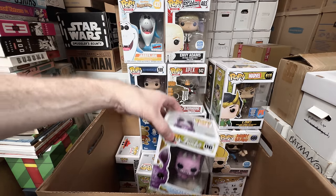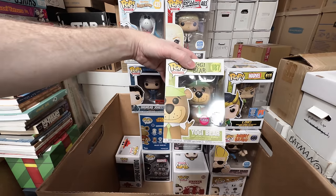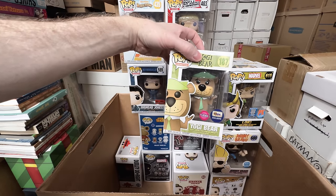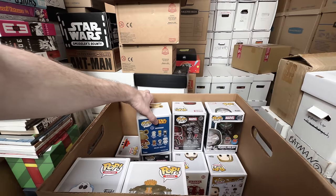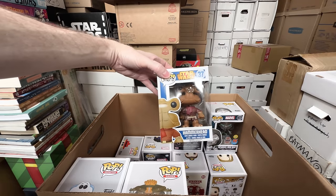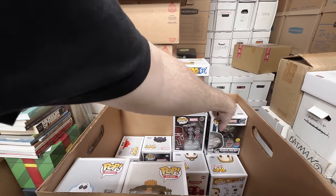Pickles, the Spring Series — I'm going to keep that one. The Flocked Yogi Bear — that is dope, that's a keeper. Hammerhead, 2014 — I'm going to keep that one, that's kind of a rare Star Wars one.